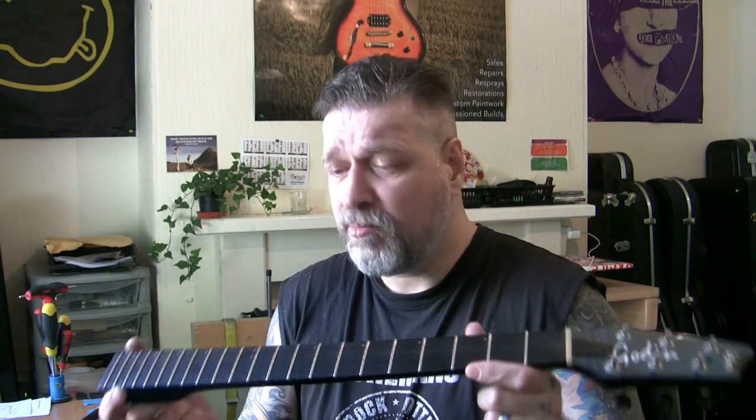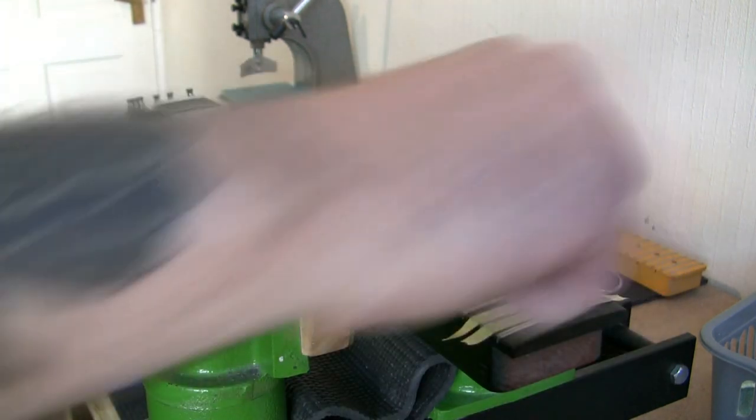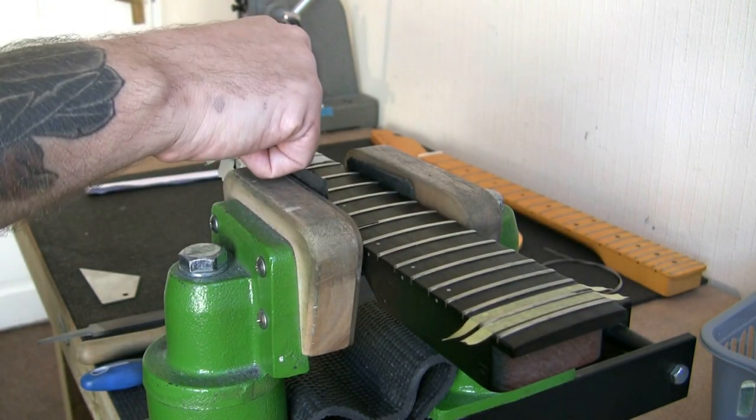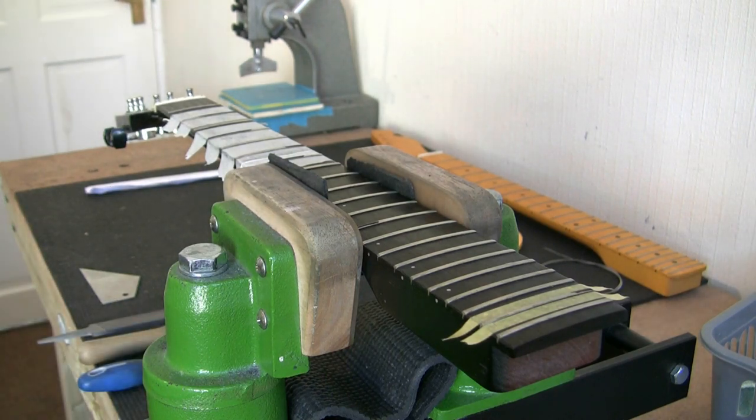I'm now going to move on to fret levelling. There were only a couple of high frets, so this might be an easier job than I thought. There's a beautiful ebony fingerboard there. Once I've got some mineral oil on there, I might just drop a little bit of stain in because it's lightening up around the edges — it might even be a piece of stained rosewood. Regarding high frets, we have six high spots — not majorly high. One small spot about a centimetre, a third of a fret here and there, and two-thirds of a fret in a couple of places.